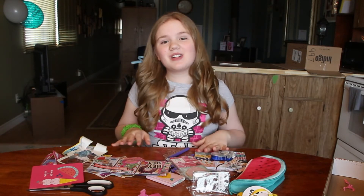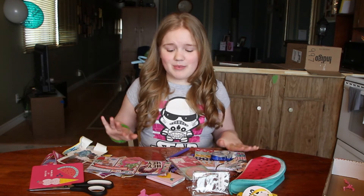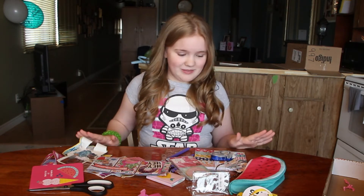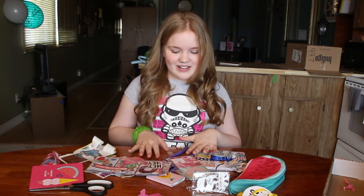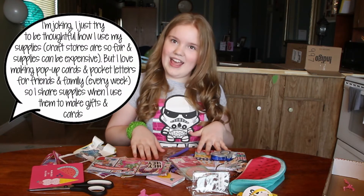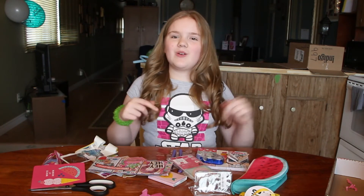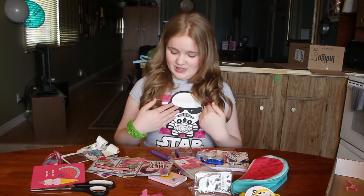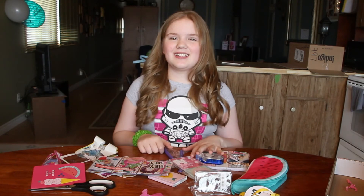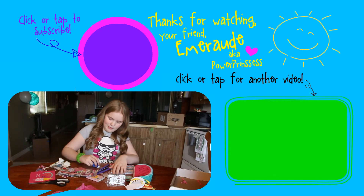Okay Power Pals, thank you so much for watching, and thank you so much to Dani for sending all of this for my birthday — it's so, so, so awesome. I feel like I have a three year supply of stuff for my birthday now. I can't wait to use this all and hoard it, because I hoard my crafting supplies sometimes. Remember to subscribe to become a Power Pal if you haven't already, and let me know in the comments what your favorite color pen is, and let me know what your best birthday gift was — mine was this! I'll see you next time, bye Power Pals!